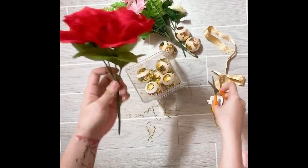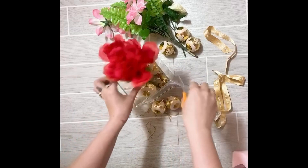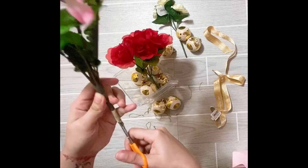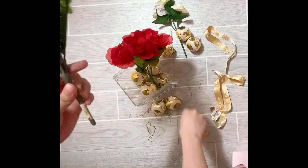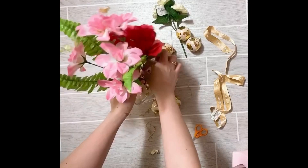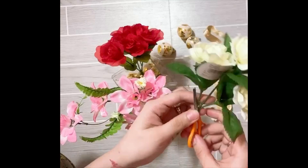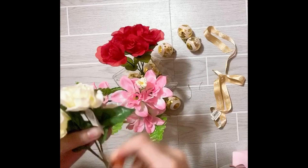Next, cut the price tag of the flower and put it in the center of the Christmas balls. Be careful to cut it. Make sure that the Christmas ball is on the side so the flower cannot move. Keep it safe — if kids are doing this project, please be careful.